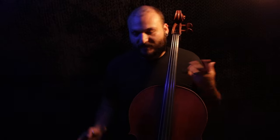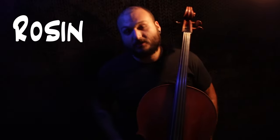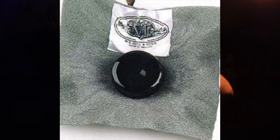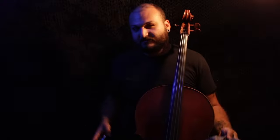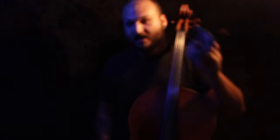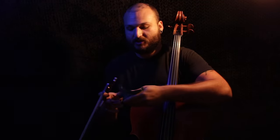Hi guys, welcome back to the channel. My name is Justin Leopard with Higher Hertz. Today I want to talk about another rosin — this time we're talking about Hill rosin, a very dark-looking rosin that I've heard is favored by people who like to record. I like to record, so maybe I'm really going to like this. I don't have as much familiarity with this rosin, but I was able to acquire it and I know it has quite a nice reputation.